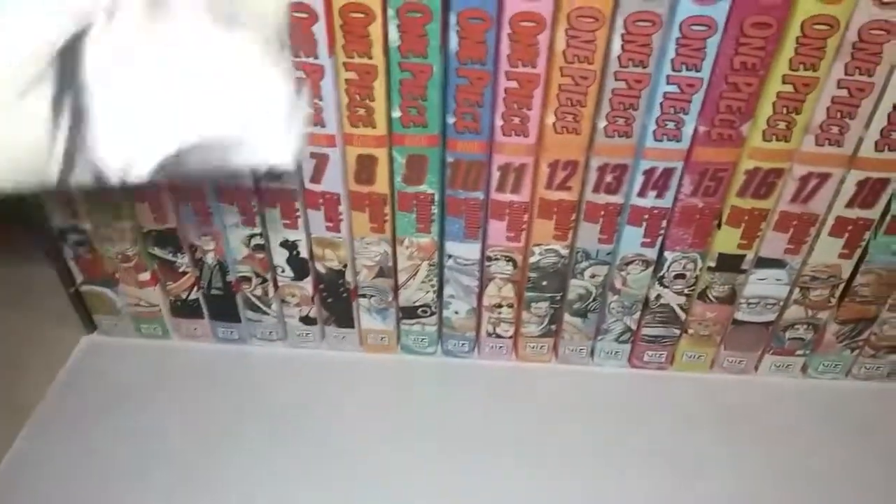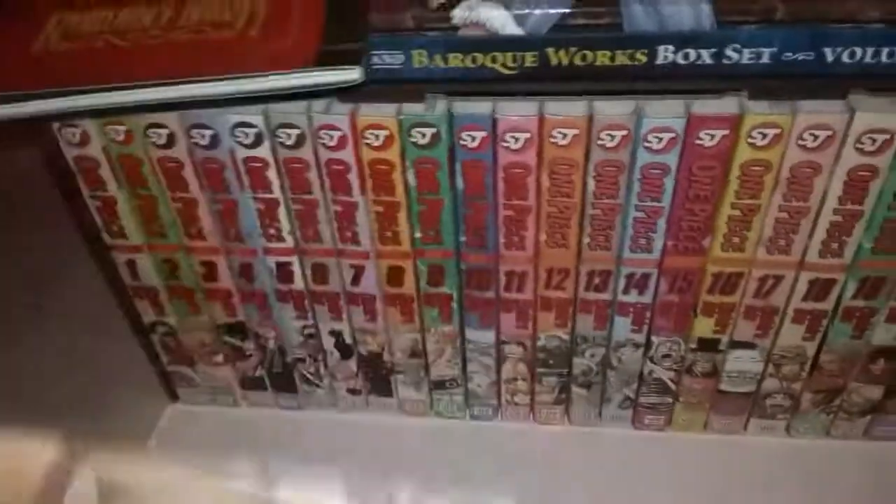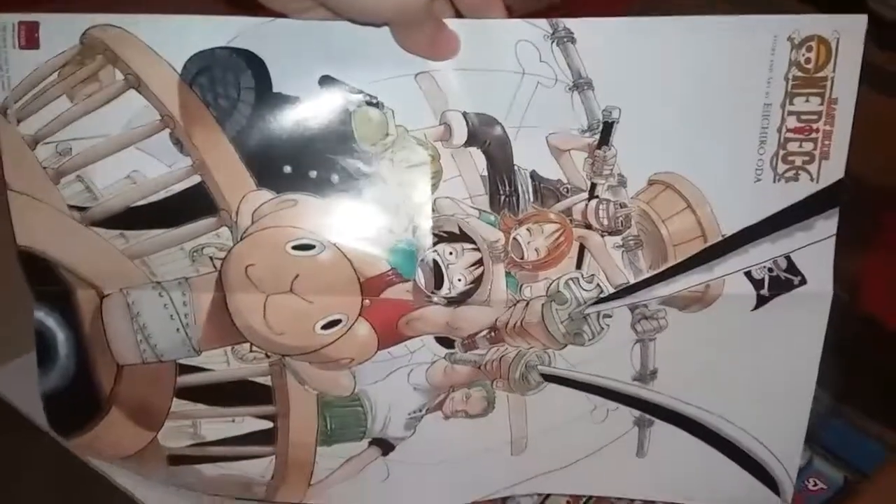I went ahead and got the extras out since I didn't want to mess with them. So let's go ahead and check this out. Here is the poster — here's one side, and there's the other. Let's see if we can get that in the frame.